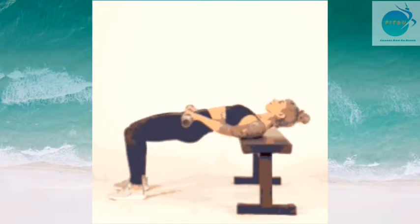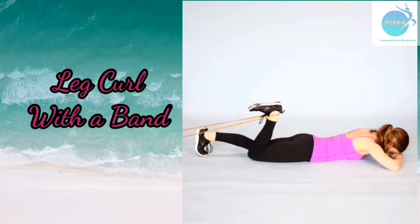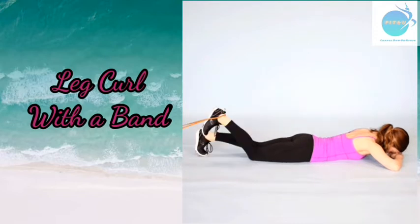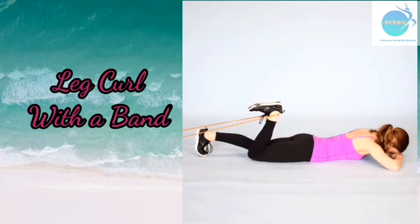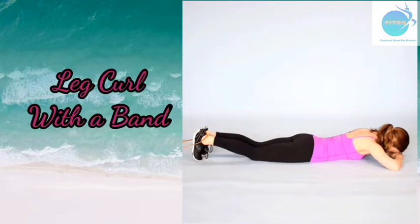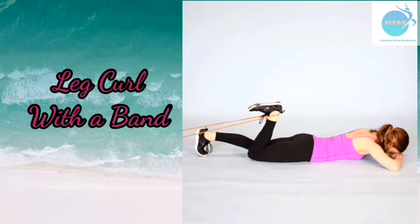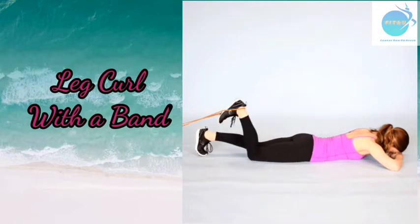The fourth exercise is leg curl with a band. Lie down on your chest and loop a resistance band or resistance tube around your toes. Slowly curl one leg, bringing your heel up to your glutes by bending the knee. Hold for one second and then lower the leg. Do 3 sets of 15 repetitions each leg.